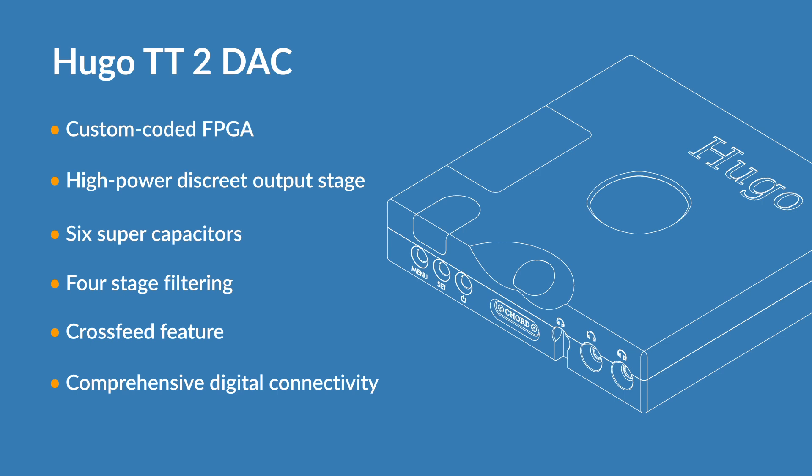capable of running advanced filters with 98,340 taps. A high power, discrete output stage for massively reduced distortion. Six super capacitors, capable of delivering huge linear dynamic currents when your music demands it.